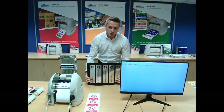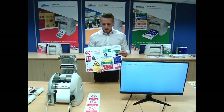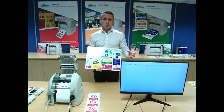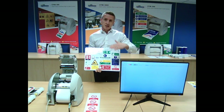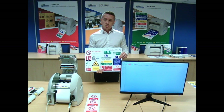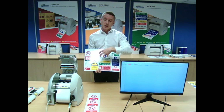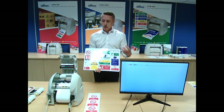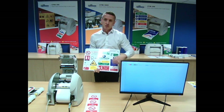We've got some demonstration boards which just show some of the applications for the system. A big application which a lot of our customers currently use the system for is health and safety. All these different symbols are actually built into our software package — you can drop them onto the label file and produce them. All the materials you see on here are self-adhesive vinyl, and the system layers the colour on top. The material is five-year exterior grade, five-year UV stable, and the system cuts the label to any shape or size. You can make it bespoke and site-specific — it's not a generic sign you'd buy from a sign shop.